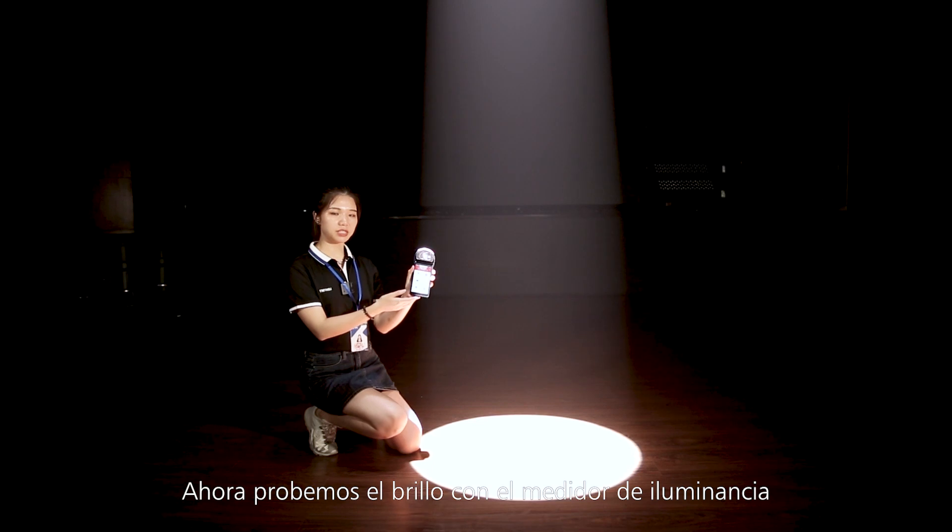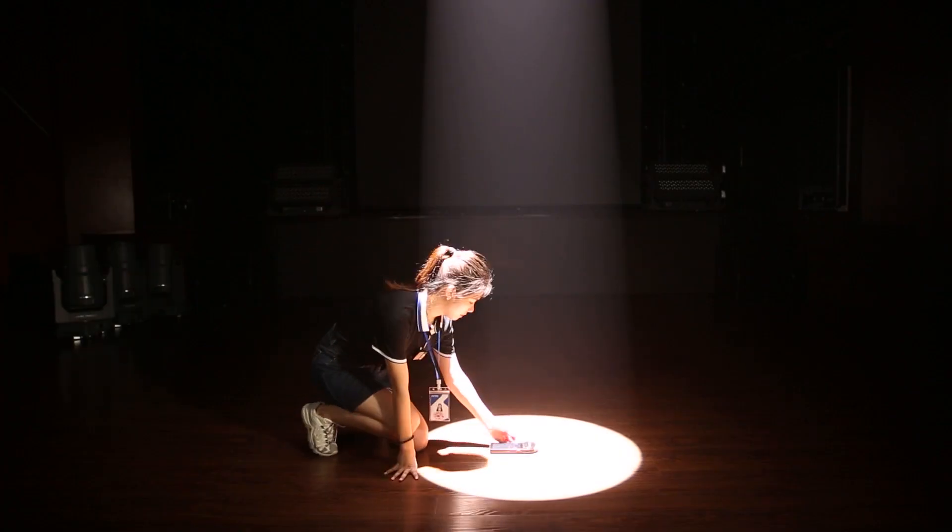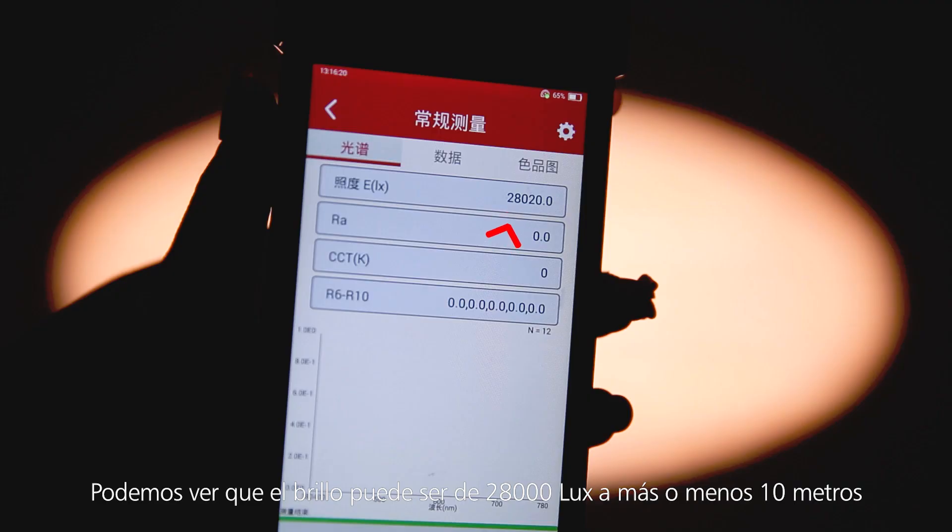Now let's test the brightness with these lux meters. You can see that the brightness in this environment is around 28,000 lux at around 10 meters.